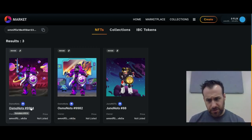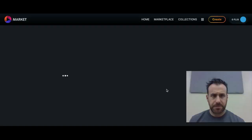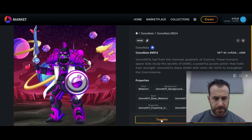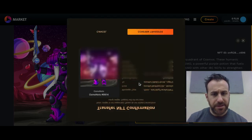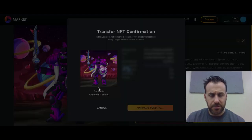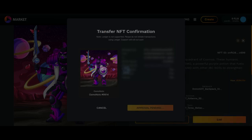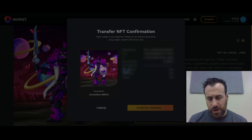This is the NFT that I'll be giving away — Osmonauts9914. Down here you can see I can transfer it. I copied and pasted the recipient's address, and I'll confirm the transfer here. My wallet should open. And that should be it.